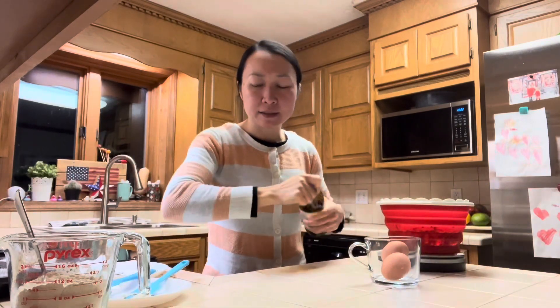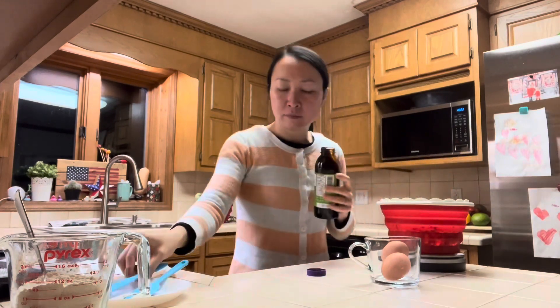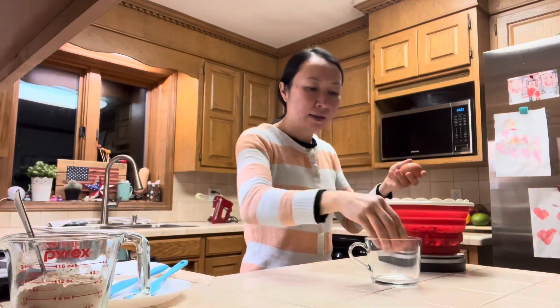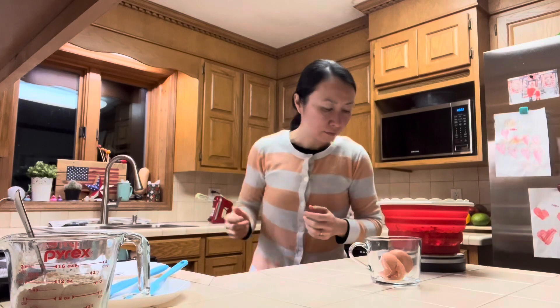50 grams of molasses. I'll also add the eggs in here too.